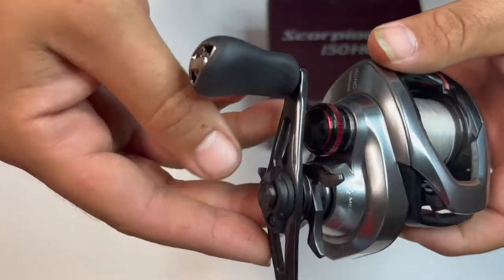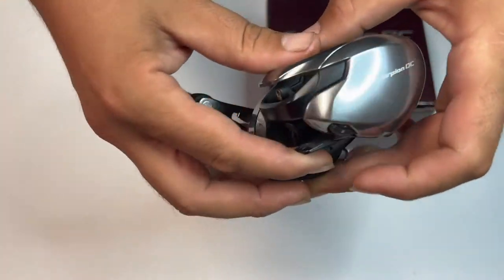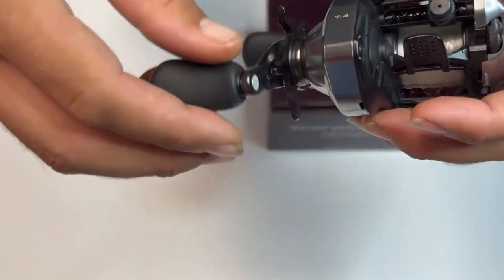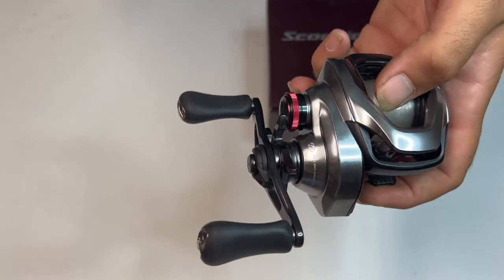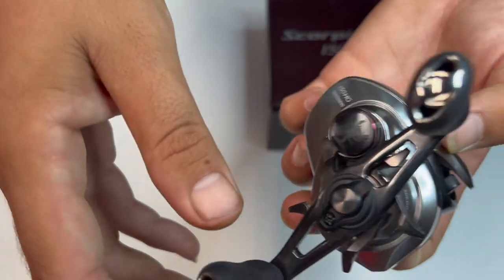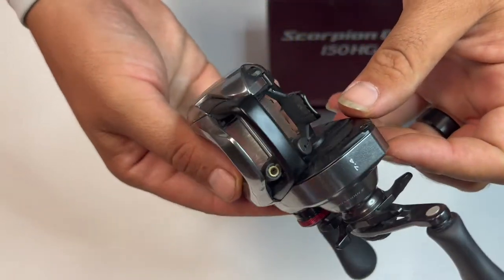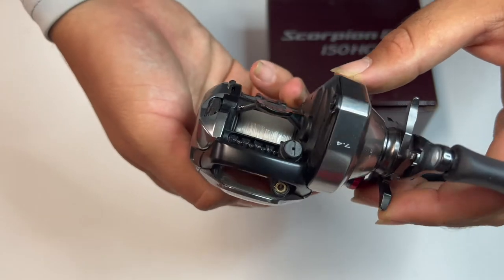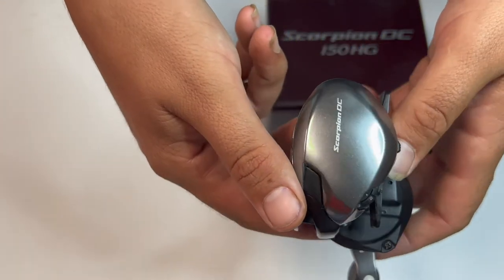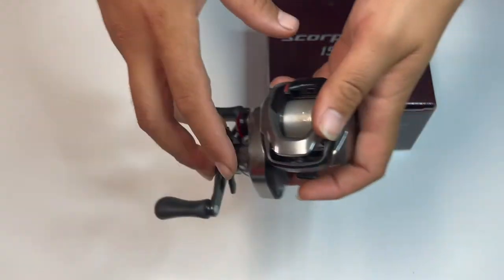This is the reel — it's a 150HG right hand. It's absolutely, absolutely smooth. You can cast a mile. I will get more footage of it and show it in action. This is just an unboxing to see what it actually looks like. That's the 2021 Shimano Scorpion.